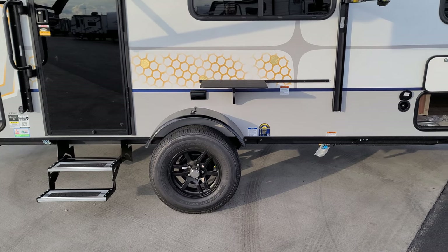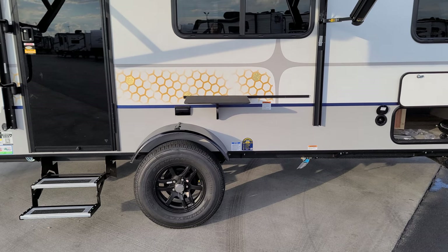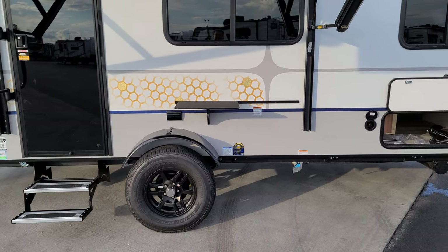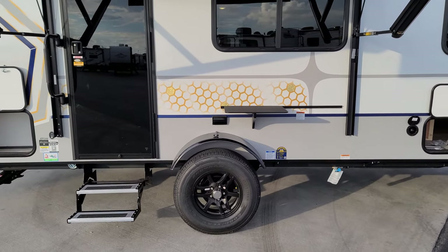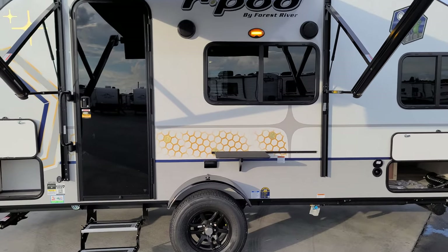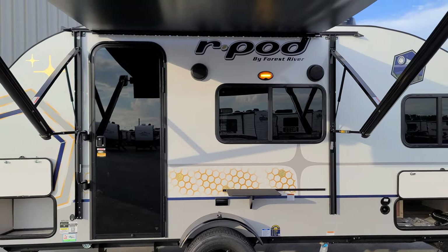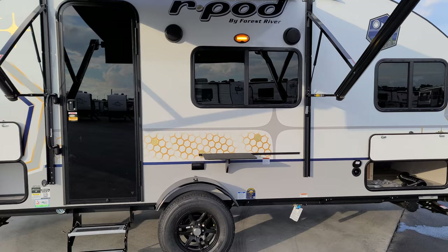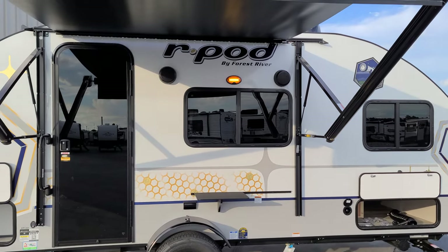This is a single-axle unit with drum brakes, five-lug easy-lube hubs, currently riding on Goodyear Endurance tires. Regarding the brake system, it is a 12-volt brake system and you must have a brake controller in your tow vehicle to operate the brakes on the RV — very important.